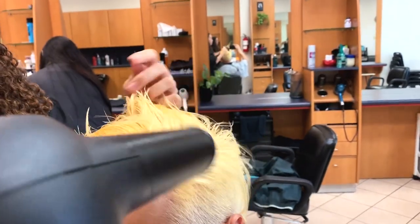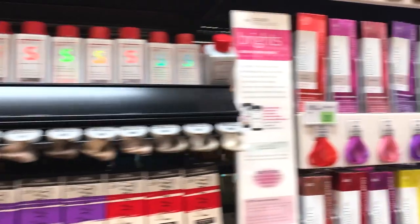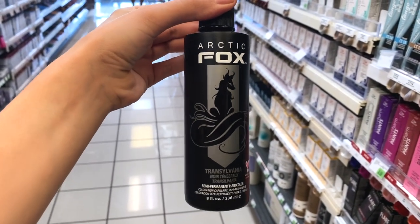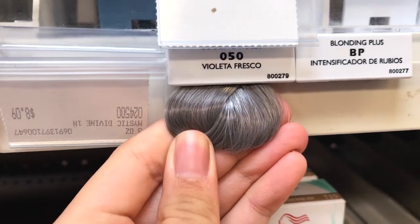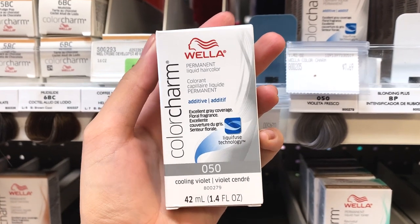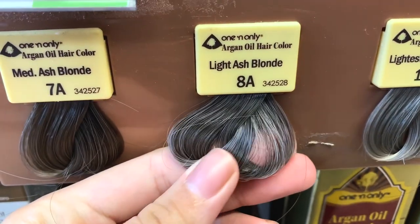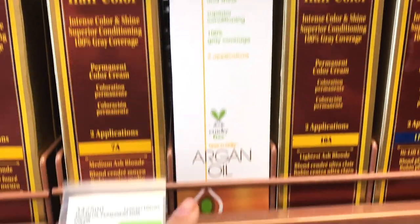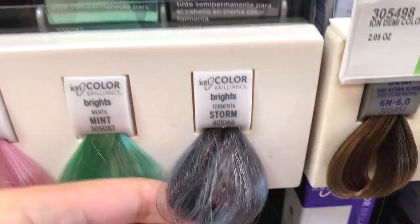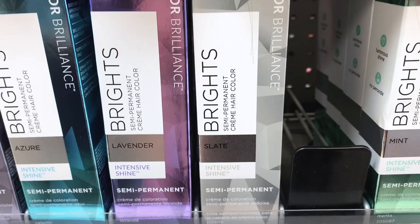Most of you watching are not professionals, so I'm going to mention some colors you can find at Sally's to get the same results. The first is Arctic Fox. Read every brand's directions carefully since each one is different. Next is Wella 050, then One N Only in the shade Chrome. Also from One N Only is the 8A Ash — only use that one if you bring the hair up to a level 10. The next is Ion Color in the shade Color Storm, and also Ion in the shade Slate.